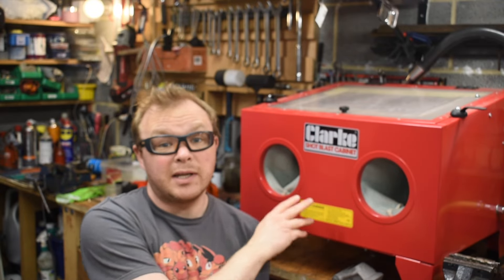I thought it'd be handy to talk about just a couple of extra things you're going to need with one of these cabinets. Because if you get wet media you're going to struggle — your media is going to get wet and clump up. If you don't have any extraction, you'll be able to do something but it's going to be very difficult. You should be considering that you might be spending about half the cost of the cabinet again to put yourself in a position to have those things.